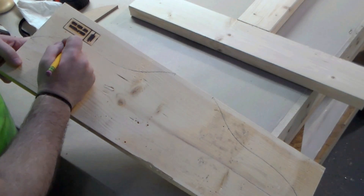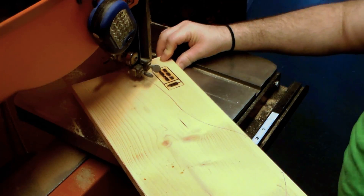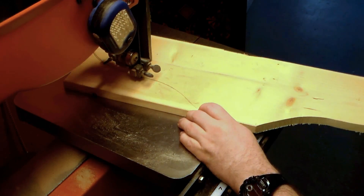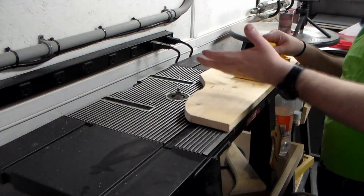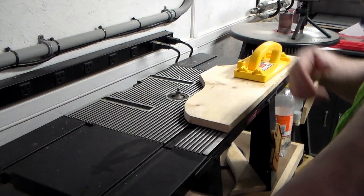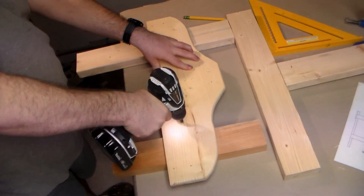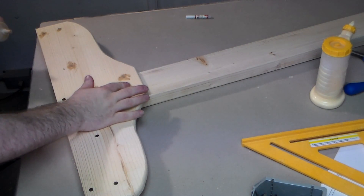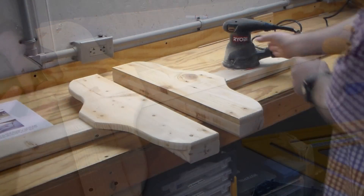I can take those over to the band saw now to make that cut. And just to make it a little bit more decorative, I'm running a three-quarter inch roundover bit on it. This really doesn't serve any purpose other than aesthetics, but I'm just patching up the holes and then sanding it out to make it look a little nicer.